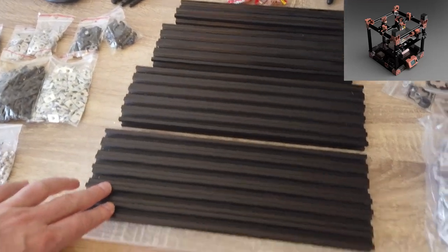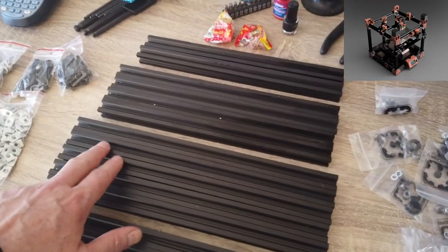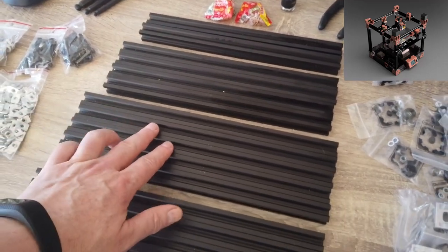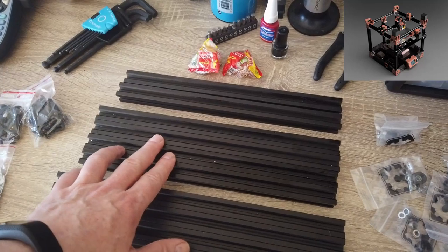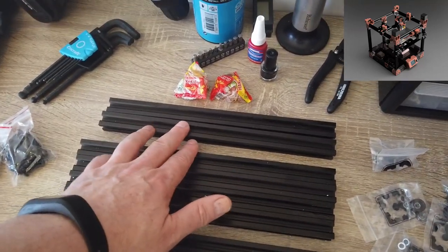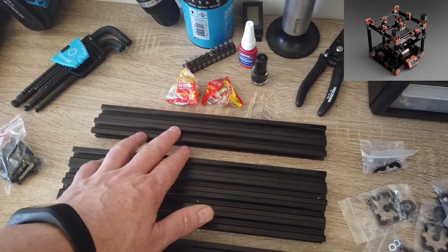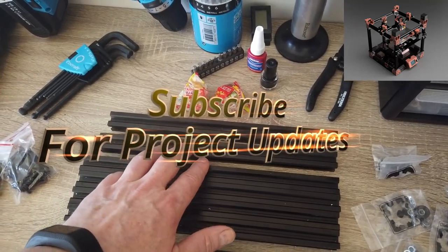We have six 350s — these are for the Y axis. We have five 340s — those are for the Z axis. We have four 310s — those are for the X axis. And then we have the crossbar for the bed and the X axis as well: 1295 and 1290.